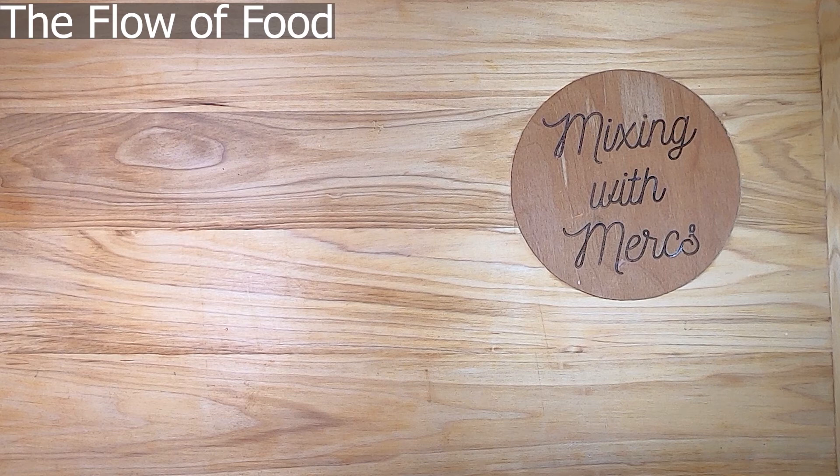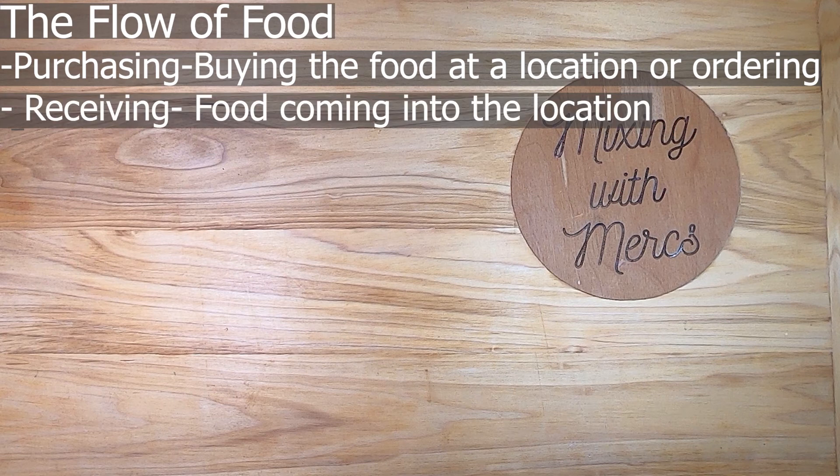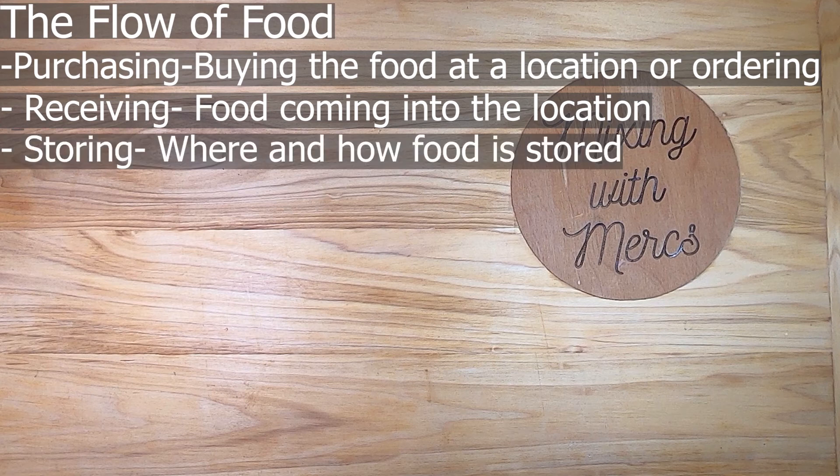The last thing we're going to cover is the flow of food — we'll go into each step in detail in later videos, but here's a quick introduction. The first step is purchasing, which is simply buying food from an approved, reputable supplier. The next step is receiving, which is your food coming in the back door. There's not a lot to it, but there is significant temperature measuring to make sure everything arriving is at the right temperature.